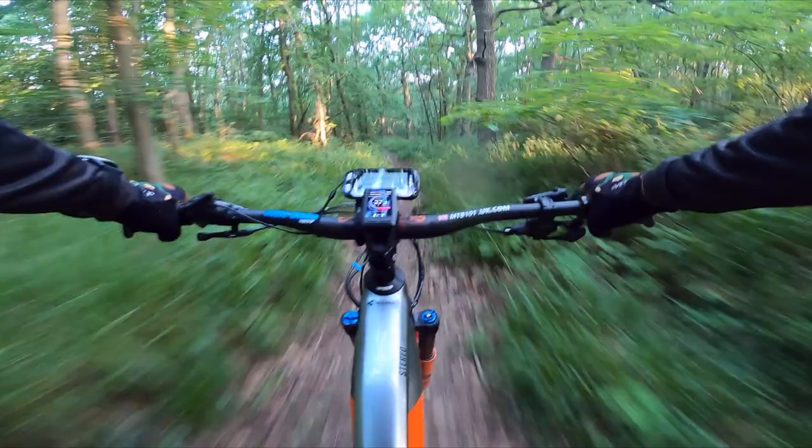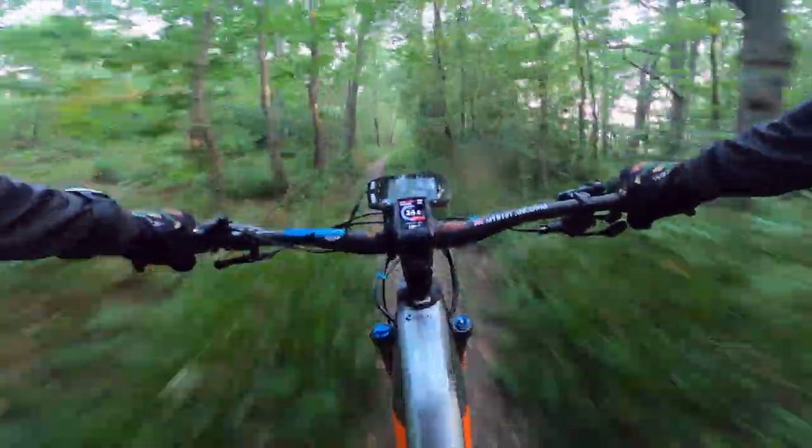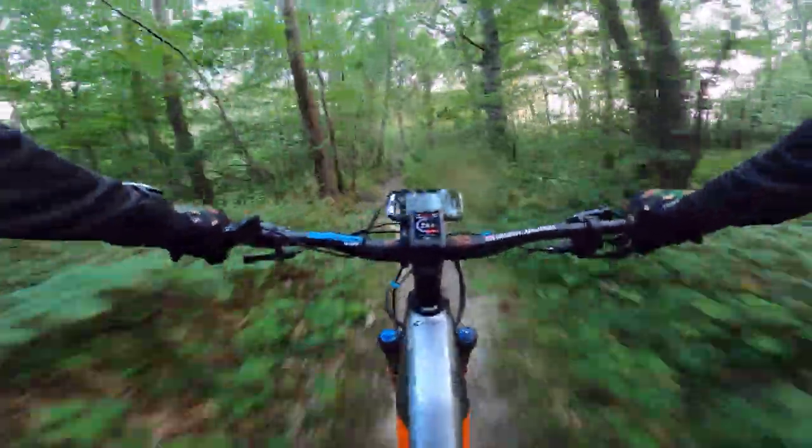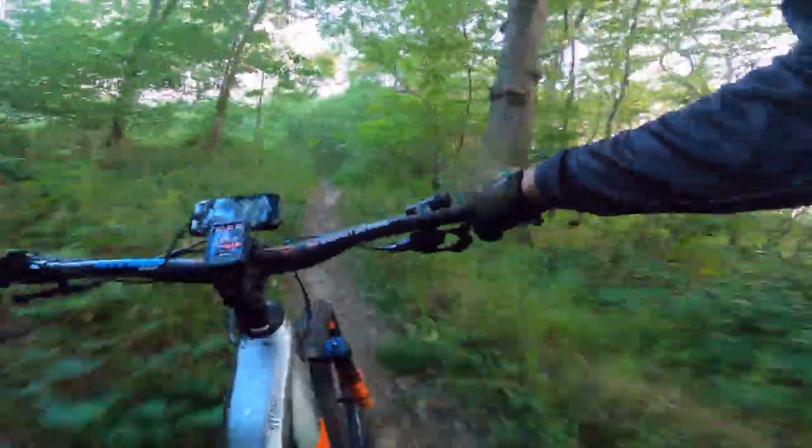I've been riding this bike now for two months, and it is a belter — it is a beast of a machine. Downhill, single track, and of course uphill, it really does fly.